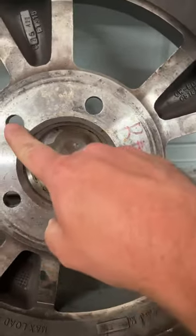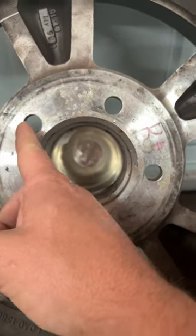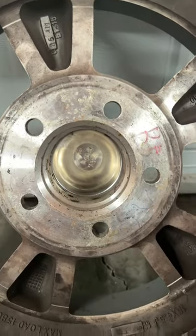If your car has an even number of lugs — like four lug, six lug, eight lug — then it's really easy. You just measure from the center of one stud or hole to the center of the one across from it. No big deal.